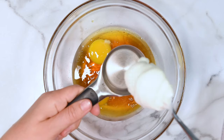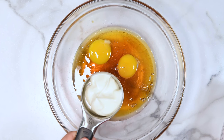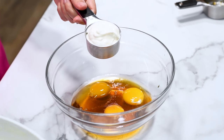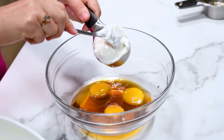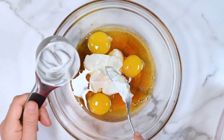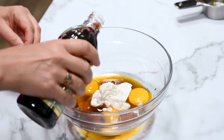I'm using 2% Greek yogurt to moisten the muffins. You can also use plain yogurt, applesauce, or mashed banana. This really helps to reduce the oil in baking with almond flour, since almond flour is basically almonds and already has a lot of fat, so it's good to cut back on that.